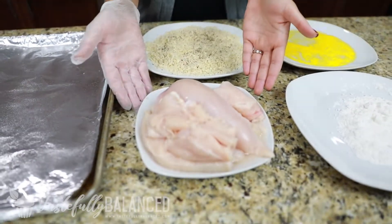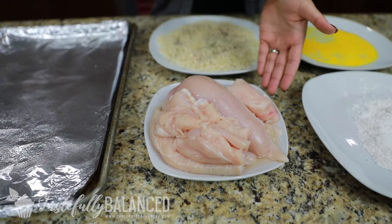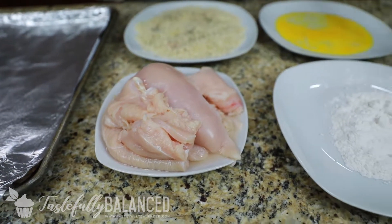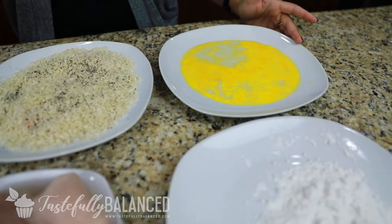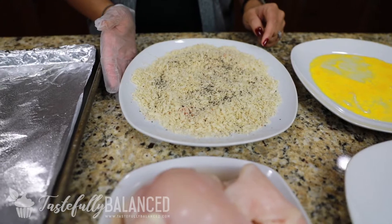Alright, welcome back. So in front of me I have the few ingredients that you're gonna need to make this baked chicken katsu. First off you have your chicken breast — I've cut it in half so that they're very very thin pieces — and then I have some flour, and an egg that I have already stirred up. And then over here I have panko crumbs.